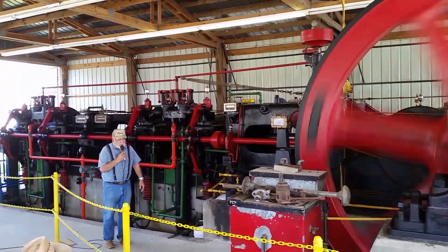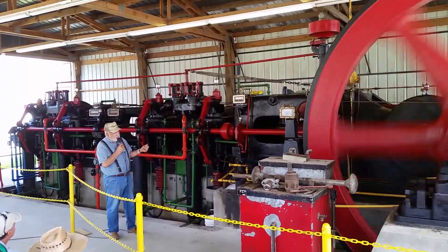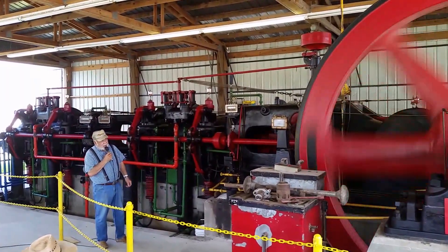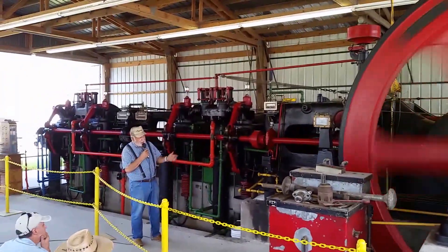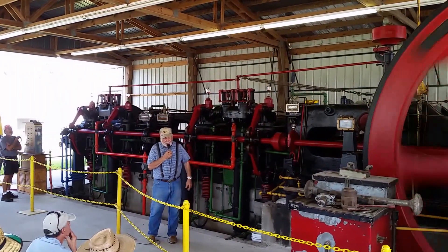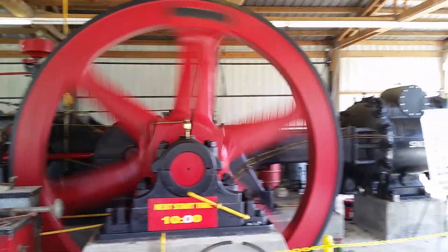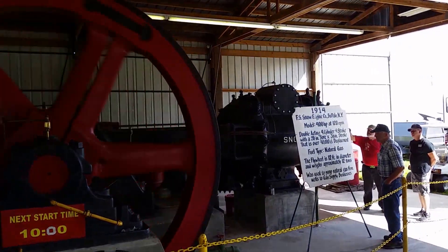The big thing about this is that this is a small 400 of theirs — there are two more engines that are running. One is in Florida and there's one in school trains that are running, and this one is here. There are only three of them left, and it's a rarity. Two of them are in the consignment area.